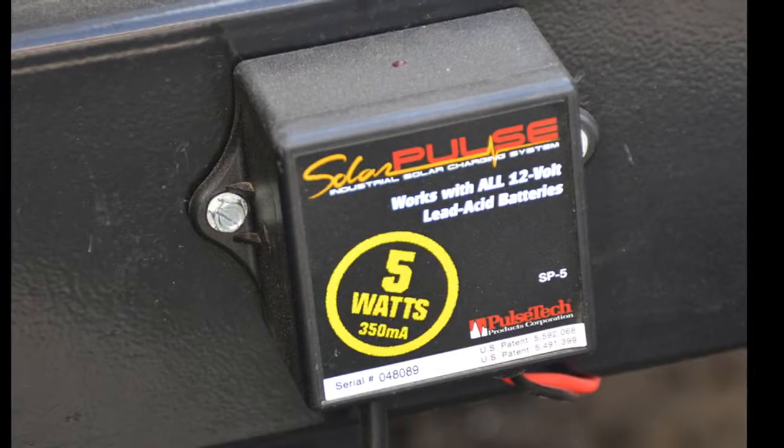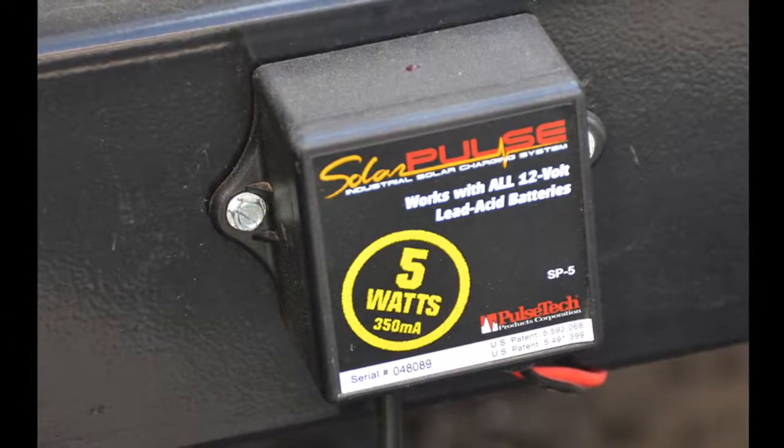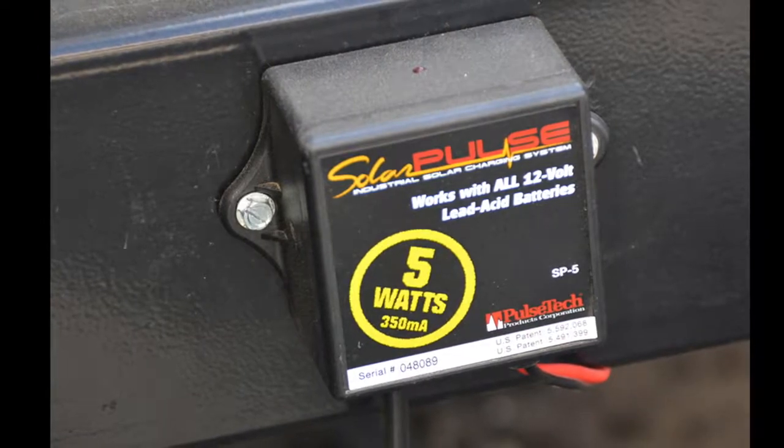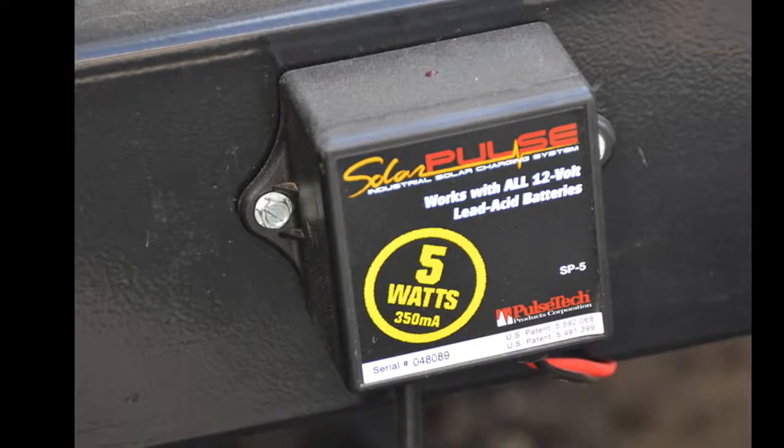My only concern about where I chose to mount the circuit box is that it may pick up some rocks when we are in transit. If I notice that it's getting beat up, I may need to relocate it or just remove it when we are traveling and reinstall it for storage.